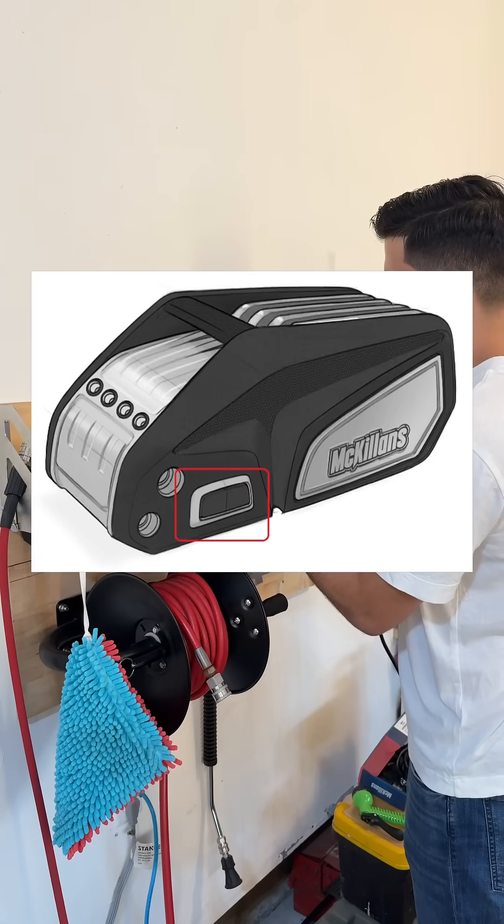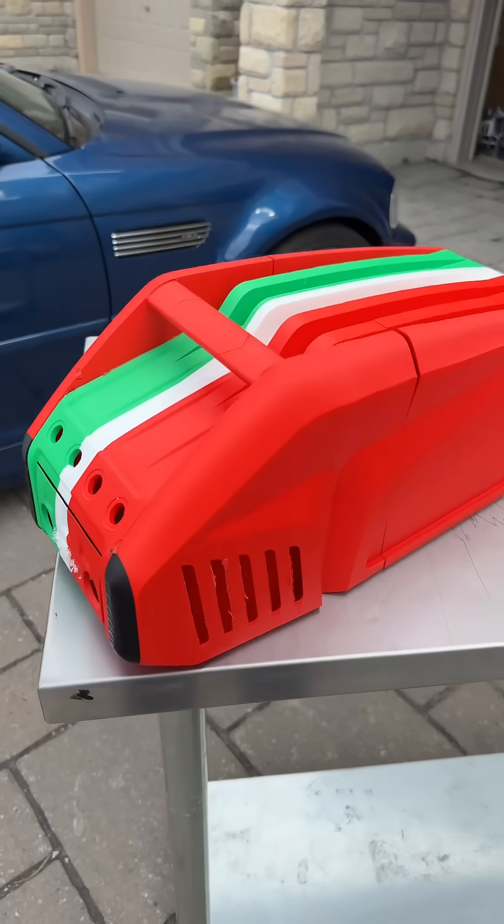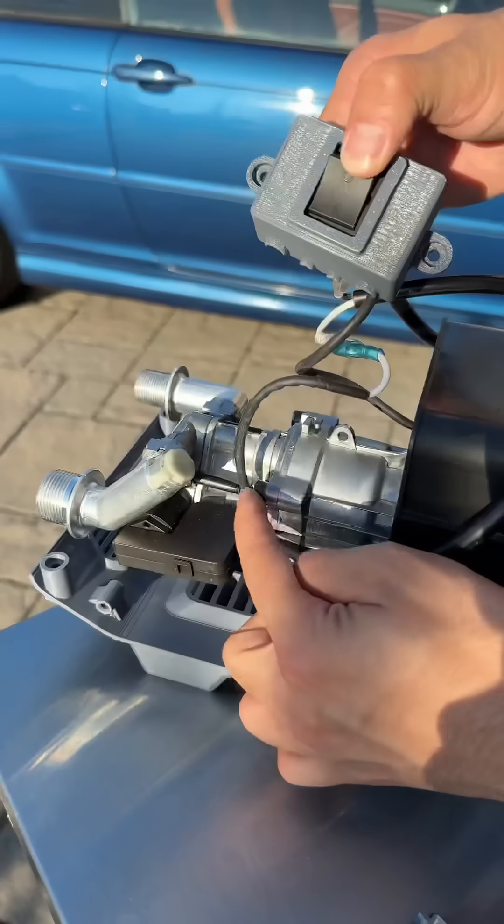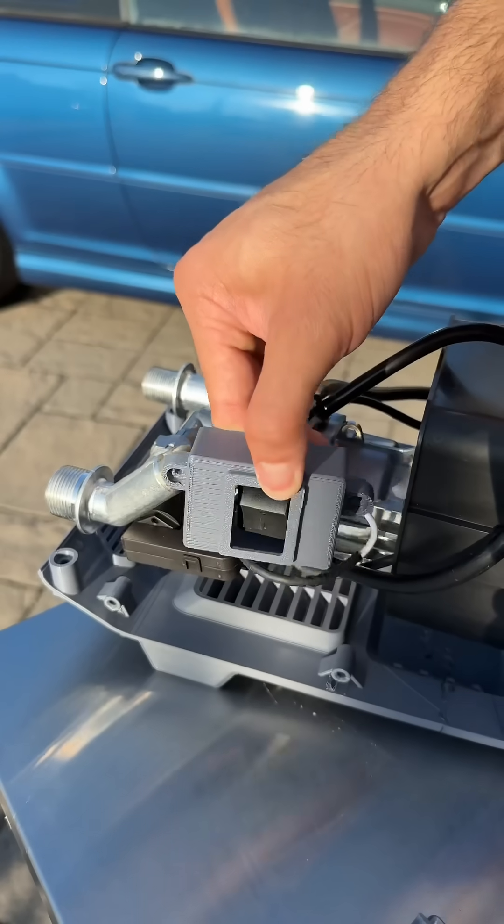In the initial sketches the power buttons were on the front, but this caused issues behind the panel because we needed to use a waterproofing box, and there just wasn't enough space to fit everything together.